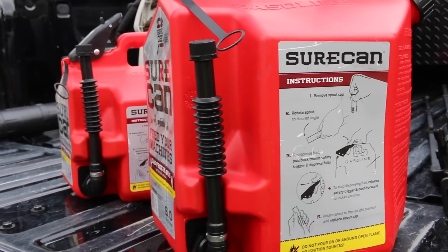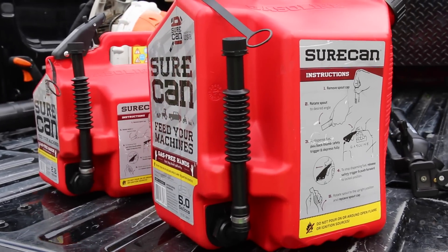They really are — no spill, great practical use, and they're durable. So if you're looking for a new gas can, I would suggest them. They're very good. I like what they do and you can get those online at SureCanUSA.com. Thanks for watching guys.